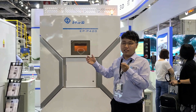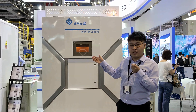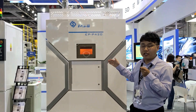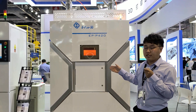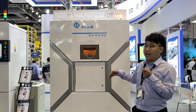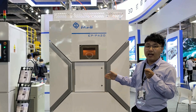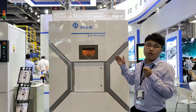Our customers are now able to print SLS 3D printing parts with PA-12, PA-11, and other relevant composite materials. What's more, the SLS EPP420 machine is able to work in a complete closed powder recycling system. The system includes several modules like the powder break-out stations, parts processing modules, and material recycling systems, which can significantly eliminate powder leakage during the whole printing process and make post-processing and material recycling much easier.